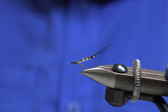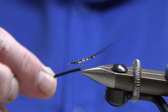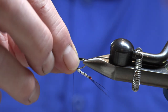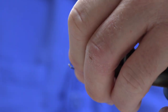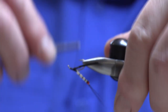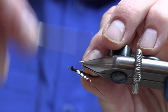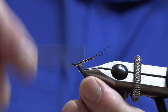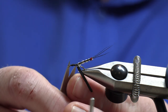What we add next is our foam - a small strip, probably about a mil wide. I'll tie that on to the underside of the hook shank. Secure it there with a couple of loose wraps just to start off with, and work our way back so it's just sitting below the tie-in point for the abdomen. Then remove our waste.